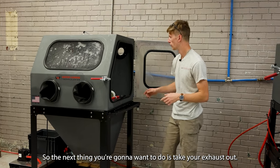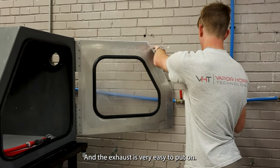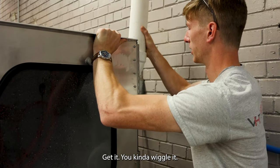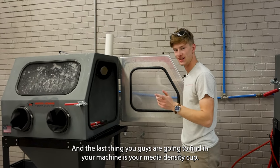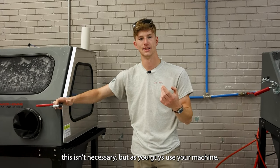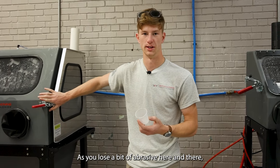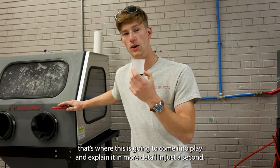The next thing you're going to want to do is take the exhaust out. The exhaust is very easy to put on — literally just press as you get it and kind of wiggle it, that's all it takes. The last item you're going to find in your machine is your media density cup. For your first fill-up this isn't necessary, but as you use your machine and lose bits of abrasive here and there, that's where it's going to come into play — I'll explain it in more detail in just a second.